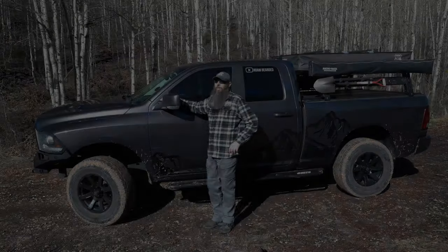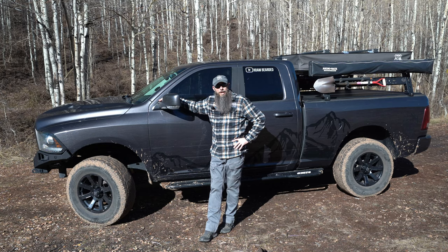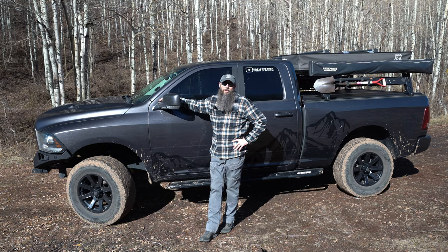The RAM. The heart of this build is a 2014 RAM 1500 with the 5.7-liter Hemi V8 in it. It's got an eight-speed transmission and 3.92 gears.